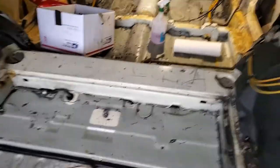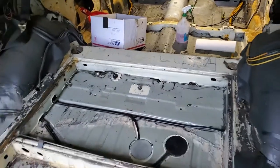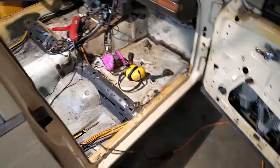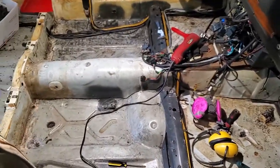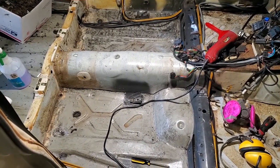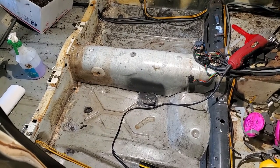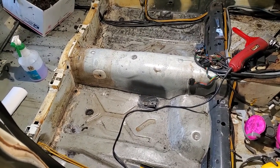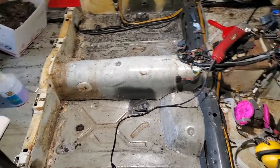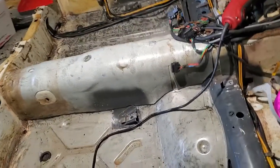The plan here is to fix any rust and then paint the entire bottom floor pan with POR-15, after which I'll put some kill mat down and then some nickel matting to take the noise down and keep the heat and cool out.